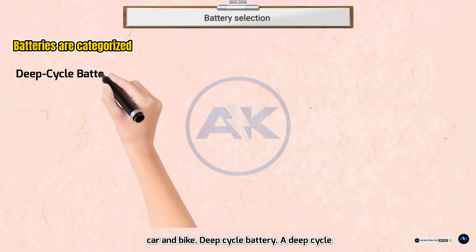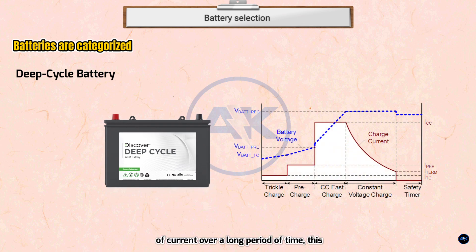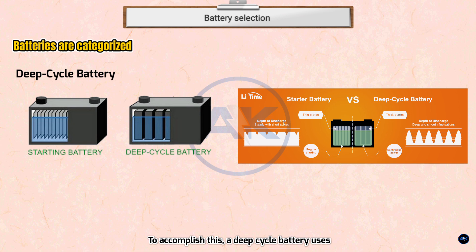A deep cycle battery is designed to provide a steady amount of current over a long period of time. It is also designed to be deeply discharged over and over again. To accomplish this, deep cycle batteries use thicker plates, which leads to lower surface area and accordingly less instant power — unlike starting batteries.